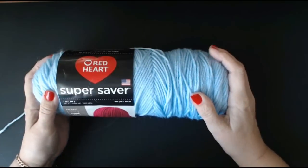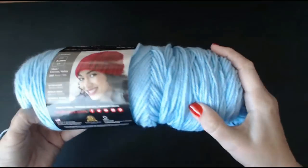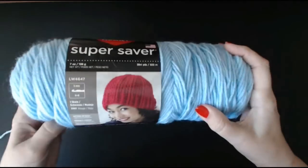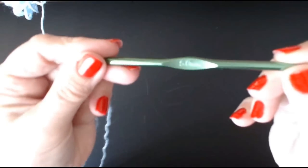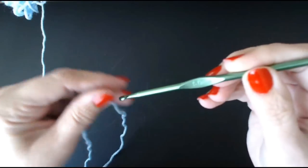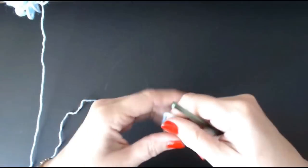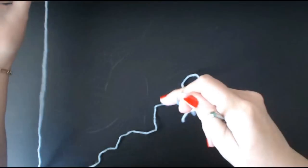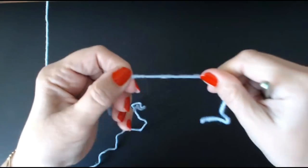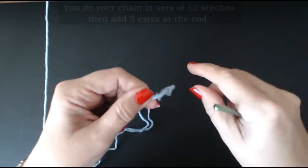This is my last ball of Red Heart blue yarn. I'm going to use a five millimeter hook. This Red Heart yarn is quite thick. If you're in the UK you can get it online or on Amazon. To do this pattern we need sets of 12 stitches, and then we add another five stitches at the very end.